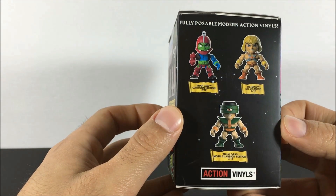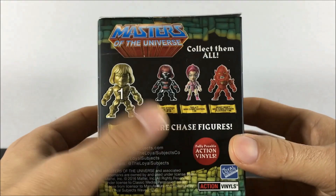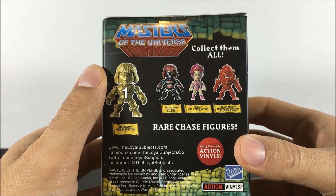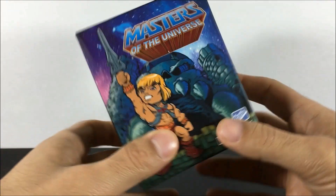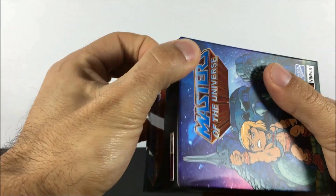I definitely have some favorites, like Trapjaw, Evil Lynn, the Black Anti-Aternia He-Man would be cool, but really I'd like the whole set — so I'd like any of them. Looking forward to a Season 2, or Series 2, if it comes out.